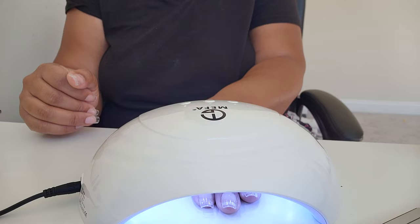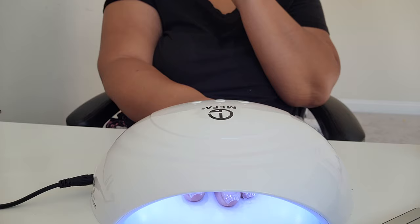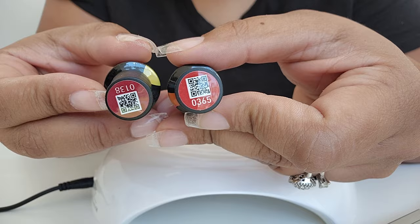This step should actually go before the filing and cuticle cleanup, but you do want to do a full cure on each hand inside the lamp for about 30 to 60 seconds. Thirty seconds is probably enough, but you can do 60 just for good measure to make sure you're fully curing the glue underneath the nail. Then it's time to start picking out your colors.